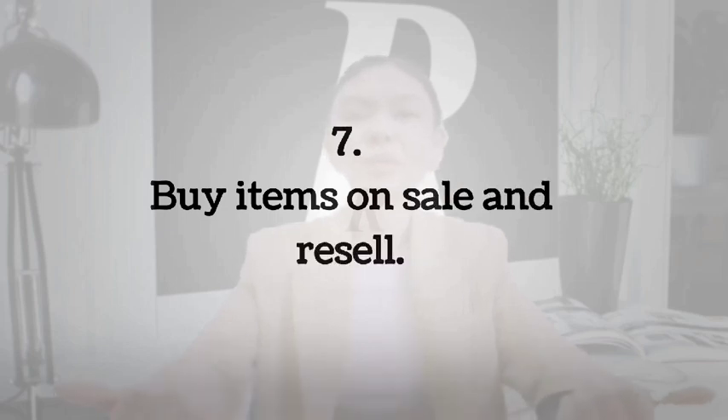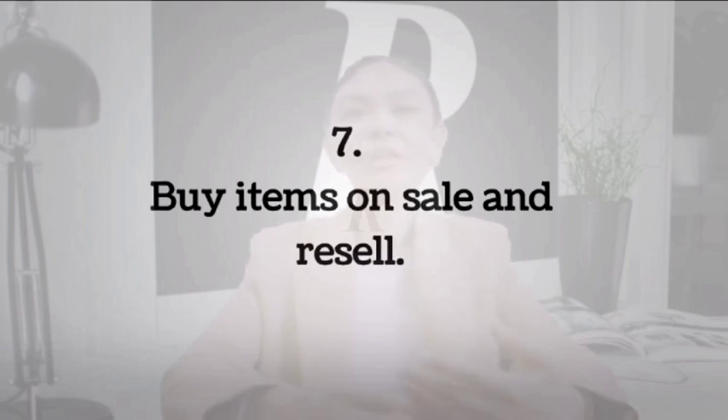Number 7: Buy items on sale and resell. One good way to liquidate a Visa gift card is to use it to buy some items that are on sale and then resell those items. I know of people who take advantage of sales to buy things like clothes. A quick Google search can alert you to some amazing deals. You can search for terms like closing down sales or everything must go to find bargains in your area. You can then use the money on your card to buy something you can resell at a profit. I have seen sales that offer a 50% discount, so you will not only get cash but potentially even more money.